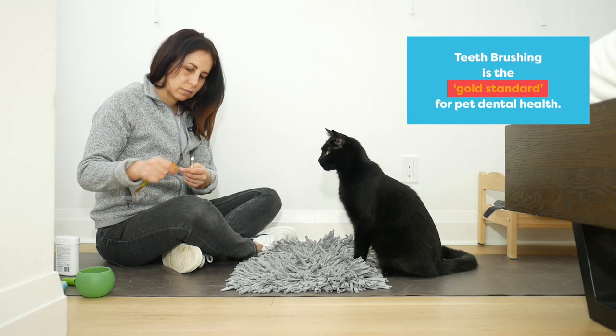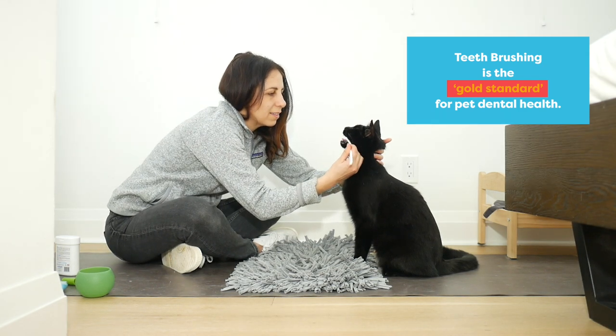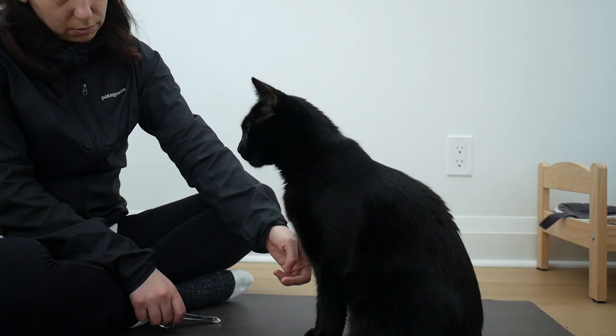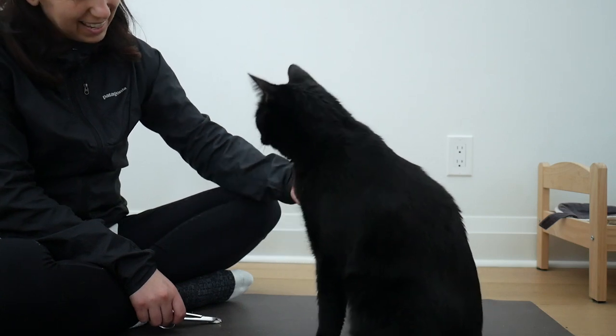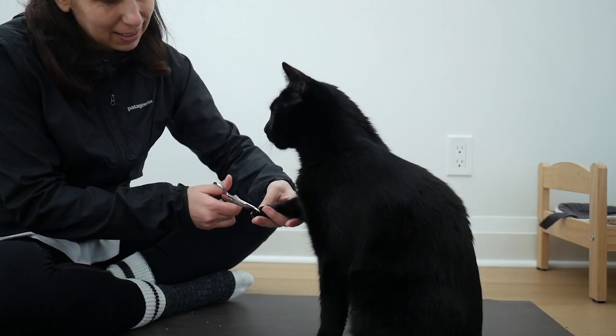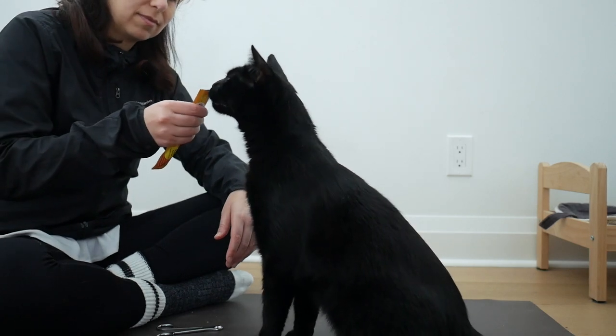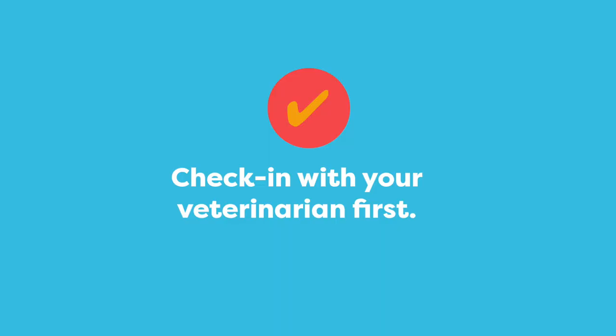Brushing your cat's teeth is the gold standard for helping your cat have a healthy mouth. With positive training methods, treatments like nail and teeth brushing can be an enjoyable experience for your cat. It's a good idea to check in with your vet first to make sure your cat doesn't need a professional cleaning before you start brushing their teeth.